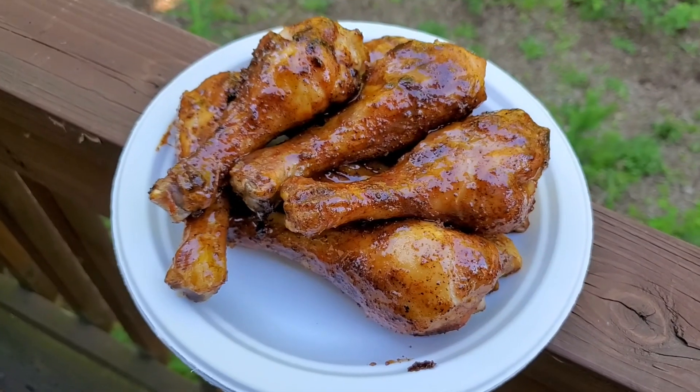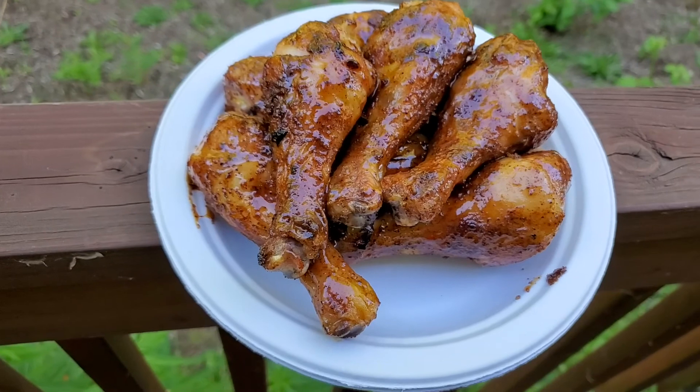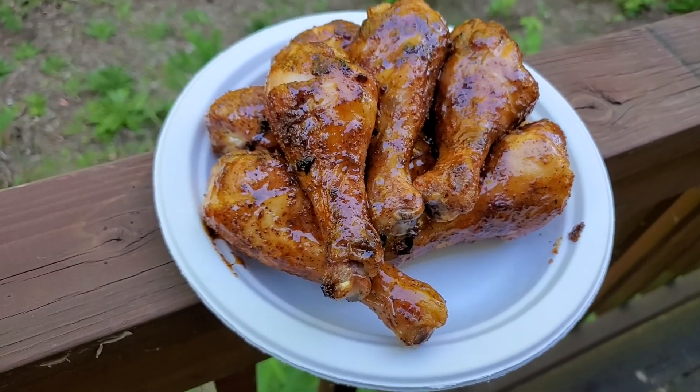Hey Grillers! Welcome back to BB Grill Shack, where we focus on BBQ tips, tricks, recipes, and more. I'm your host Brad, and today I'm going to be showing you another simple but delicious BBQ recipe. Today we're going to be making this amazing Honey Dijon Glazed BBQ Chicken Drumstick recipe, which can be cooked on most grills or in the oven.